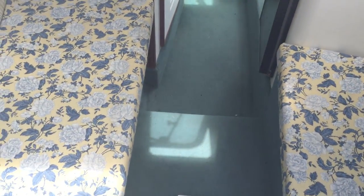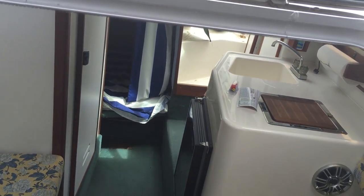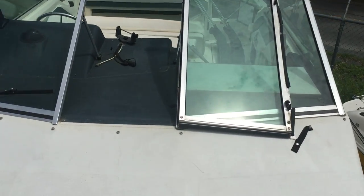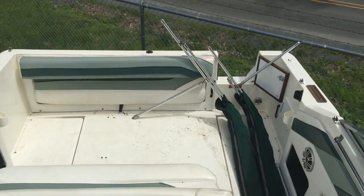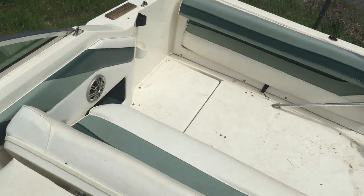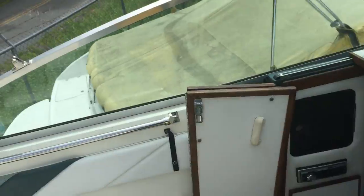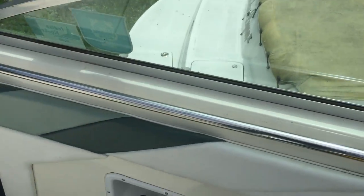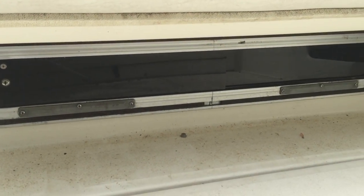These are the windows for the cabin — you can see in there a little bit. It's really easy to just walk through; it's great to lay down on and sunbathe. You can see there's even a little window here for the aft cabin.